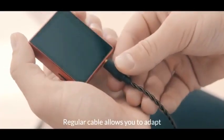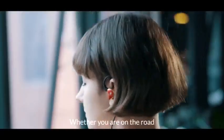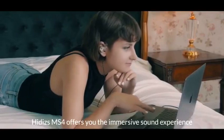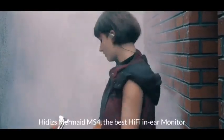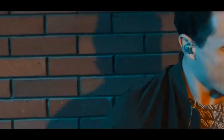The regular cable allows you to adapt to a universal audio device. Whether you are on the road, at home, at work, or even working out, Hitties MS4 offers you an immersive sound experience. Hitties Mermaid MS4: the best hi-fi in-ear monitor with ultimate convenience.